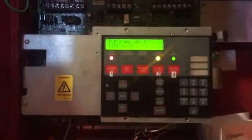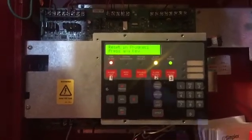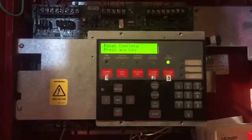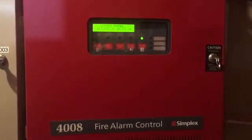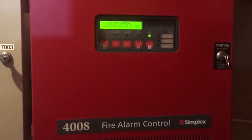Going to go back over here, reset the panel. And there it is — that concludes the home system test with this panel. As always, thank you for watching. Be sure to check out my GroupMe and eBay — both links are in the description. Thank you and have a great day.